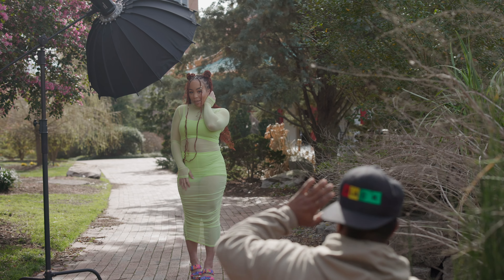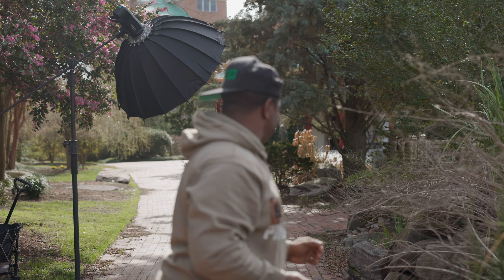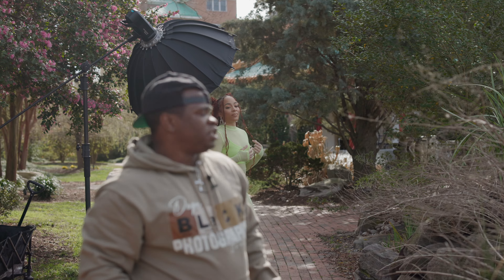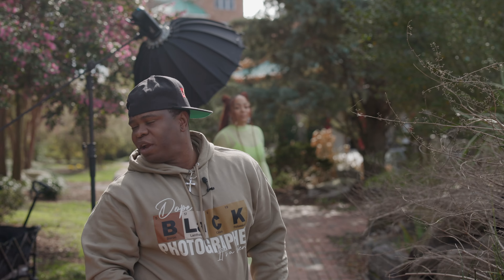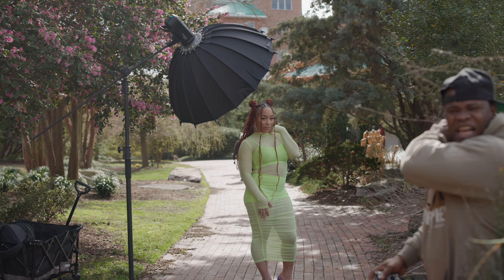Always remember where your light is at so you can turn. Your body is good over here. Matter of fact, turn towards this way. Now you can bring your head back, and you can either step out with your leg. Yes, there you go. Perfect. And this is what it means to be a photographer.